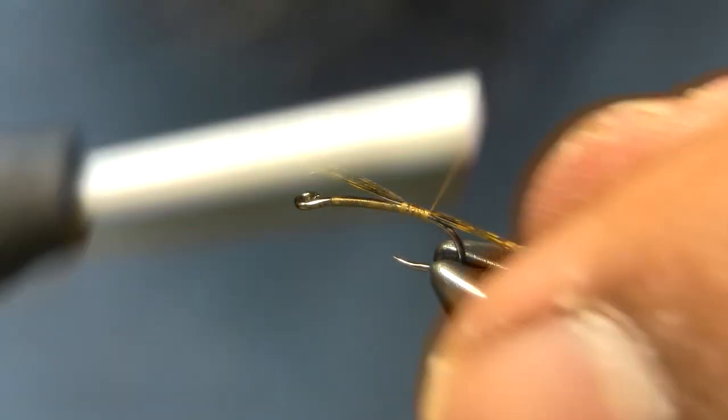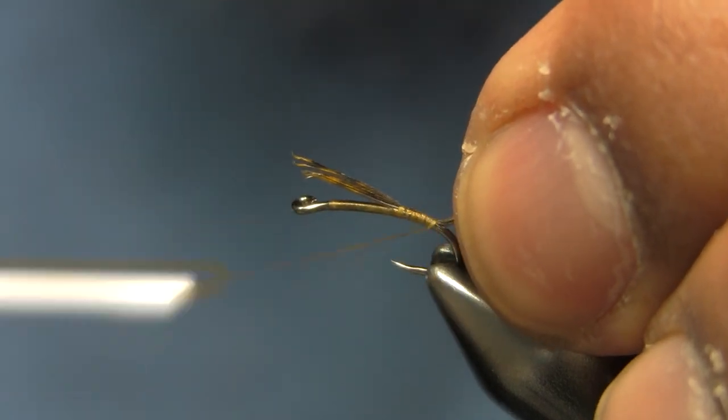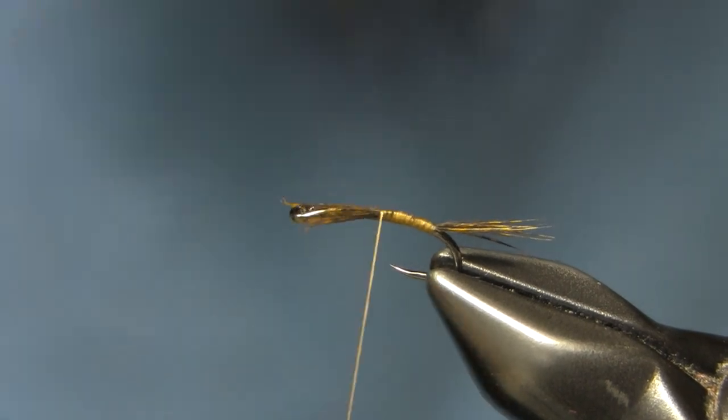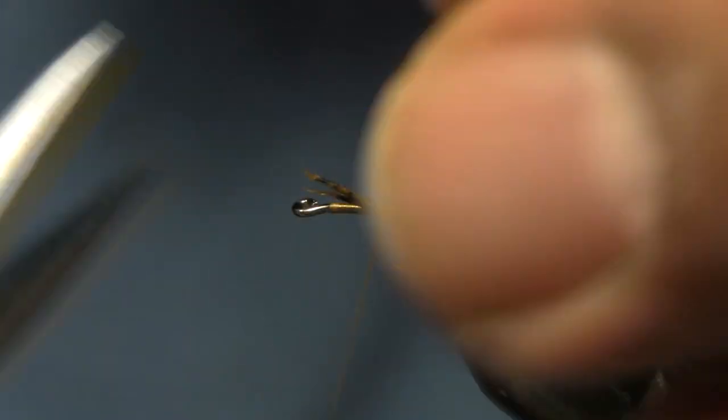You can use whatever you want for tailing. I don't really use the split tails on this version — I go with something a little softer for the emerger version. So I'm just going to tie those tails in and then form the body.